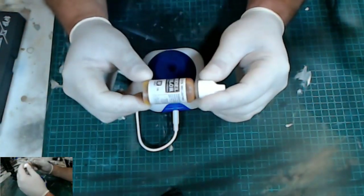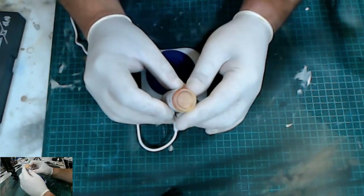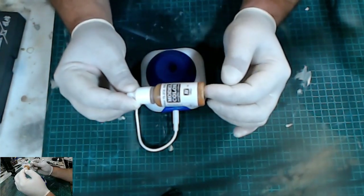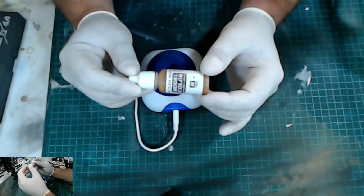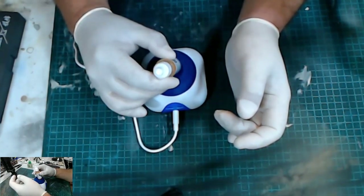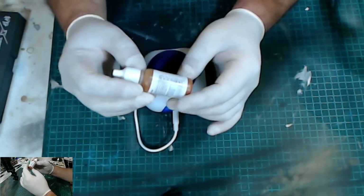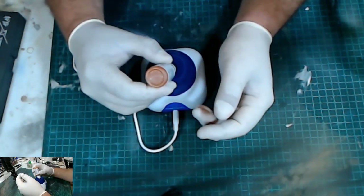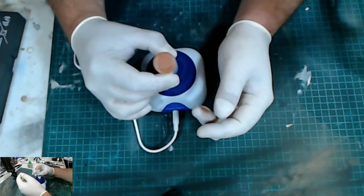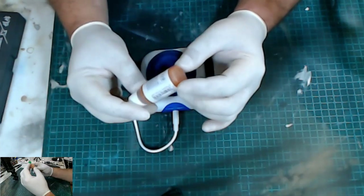I've got a bottle of Vallejo Model Color acrylic here — red leather. As you can see, I bought this in a weathering set and I haven't used it yet. So it's been sitting flat in the weathering set like this for probably the last three or four months since I bought it. So we'll give it a go and see how it shakes up. It seems to be fairly consistent. I've watched a few different war gamers that use these — shake them from both ends. And it looks like we've got a nice mix here, which saves my hand a lot.